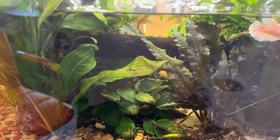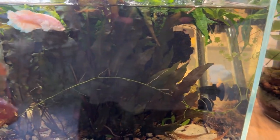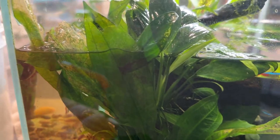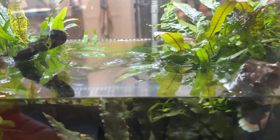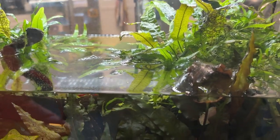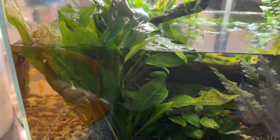There's also half a dozen albino corys — there's one glass surfing back there — and they spawned about a week and a half ago. The tank clouded over and they started spawning. I got about 60 eggs or so, a bunch of them hatched, and then I proceeded to kill them all. I feel awful about that, so I'm hoping they'll spawn again.